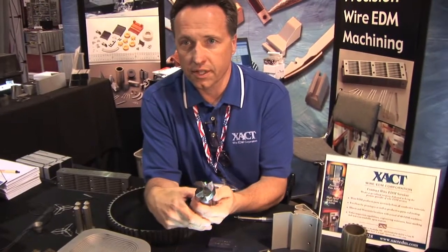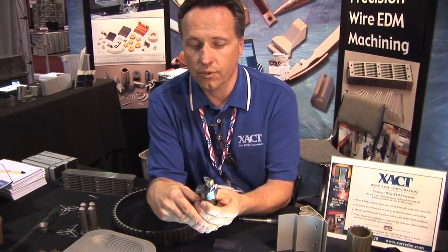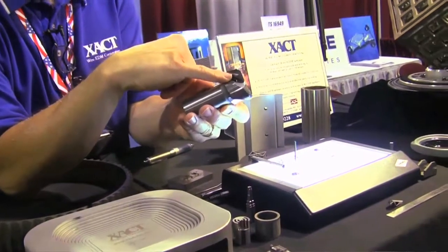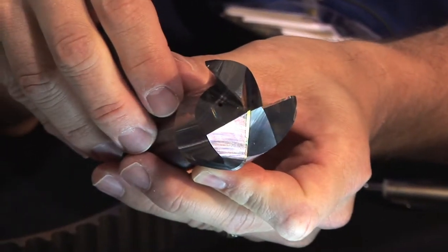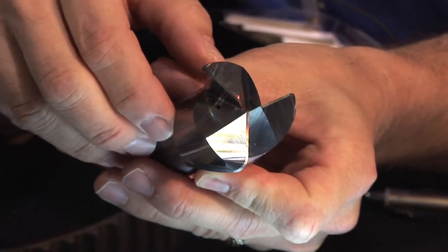The high-speed small hole is also used in cutting tools — end mills, reamers — where we have to put in a small coolant hole, or what we call a spritzer hole, into the workpiece. This is solid carbide, a great application for a high-speed small hole.